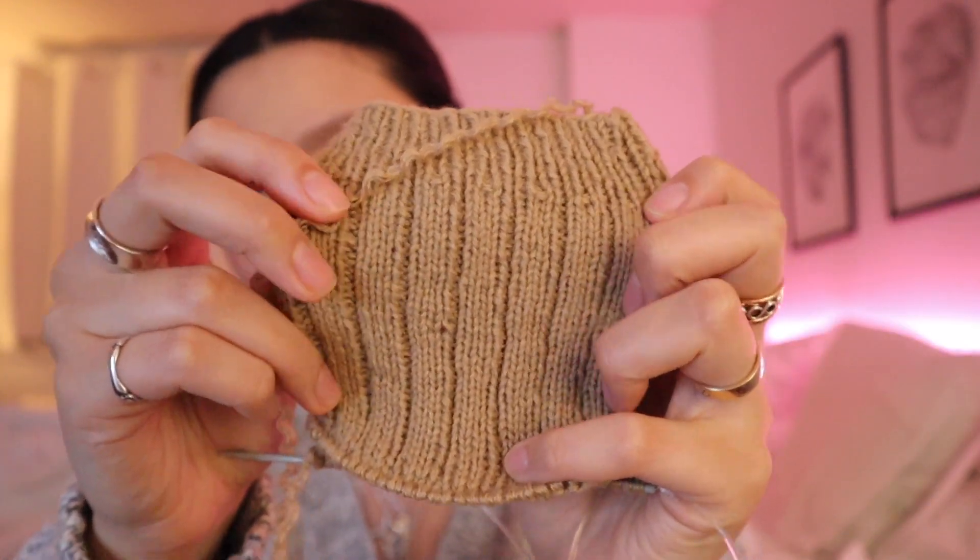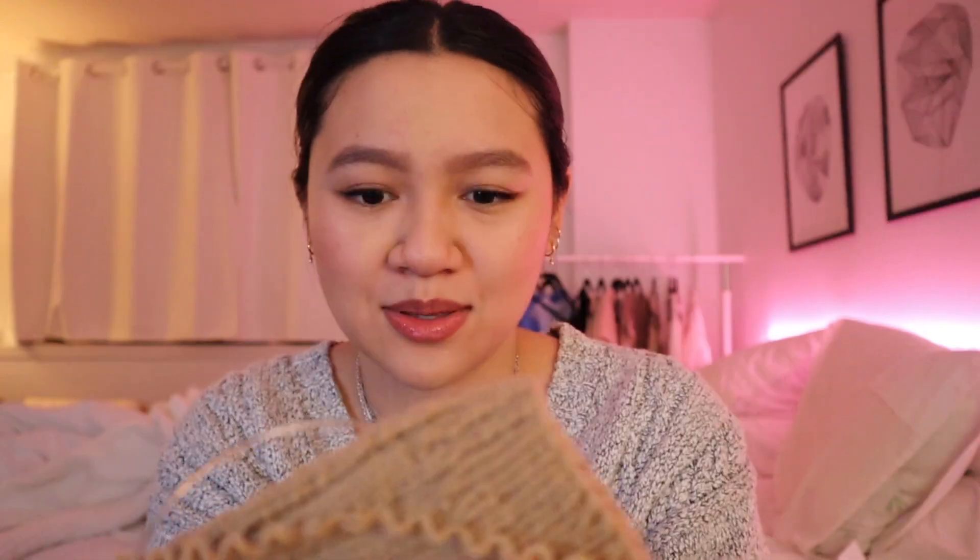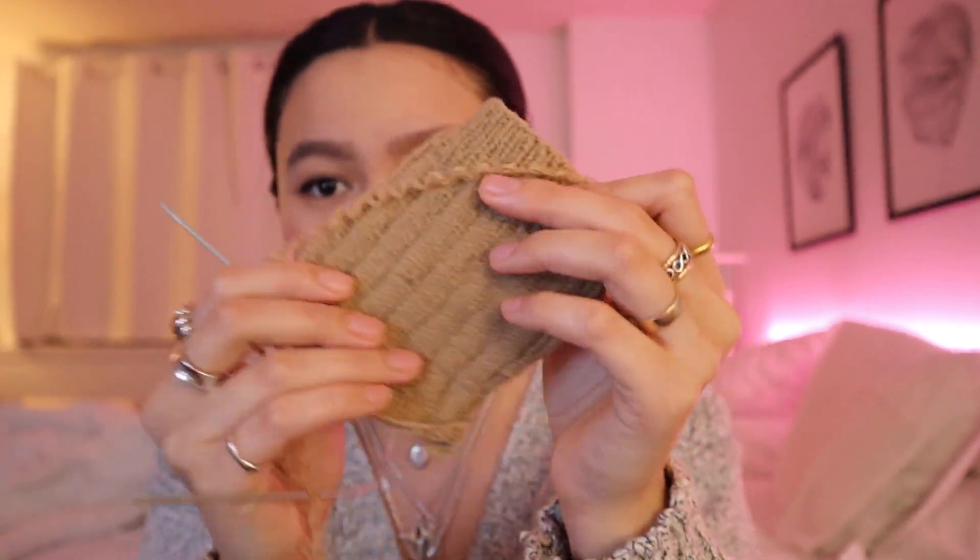It looks kind of rough, but I'm still getting used to two and a half millimeter needles. It's so tiny — give me a break. But this is a really fun little rib sock. Hopefully we'll finish her up soon in the streams. You can catch me on Thursdays.